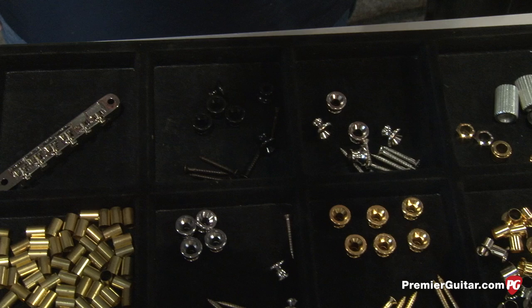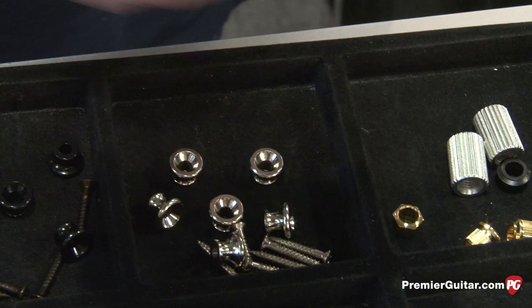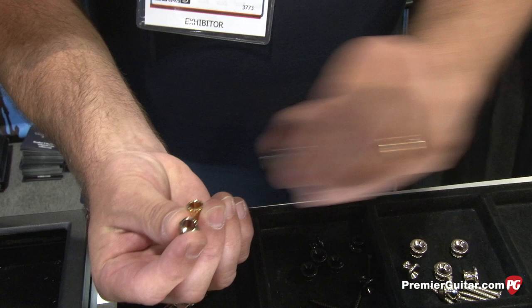Everything down to the strap buttons — the Gibson-type strap buttons here — and all the plating colors, eyelets for the old vintage guitars like 125s, and then all the different bushings that Cluzon was known for throughout the years, supplying Martin, the hex head bushings, and Fender replacement bushings for modern guitars. Lots of good stuff, lots of new hardware.